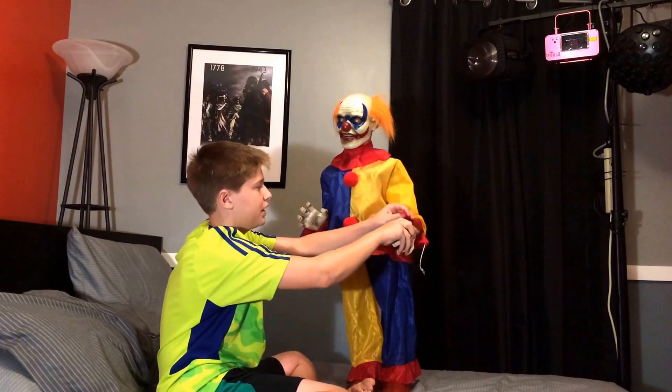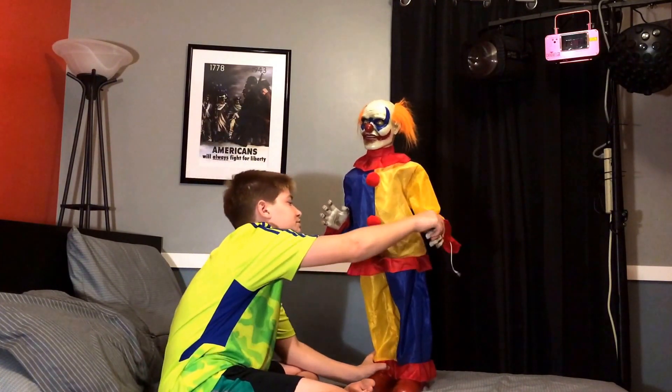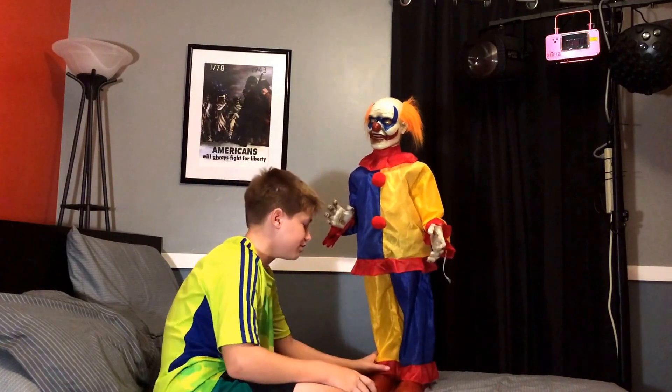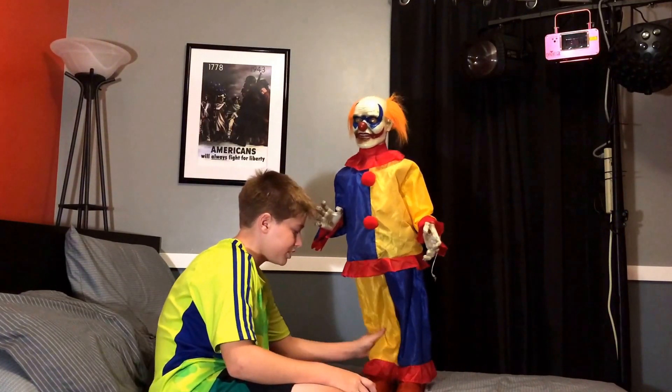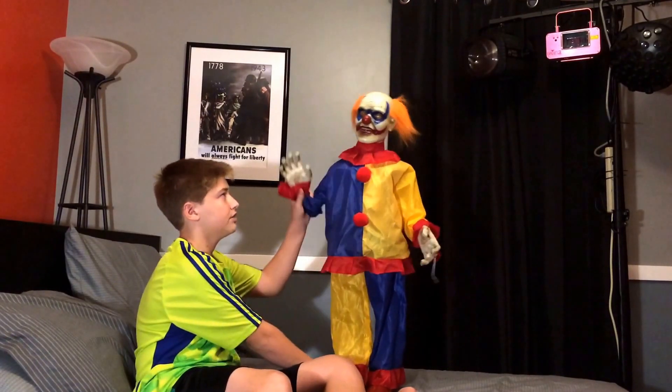But yeah, I would still buy him. He was only thirty bucks — it's not that bad actually. Especially with a coupon, you can get a really good deal. So yeah guys, thanks for watching, and bye.